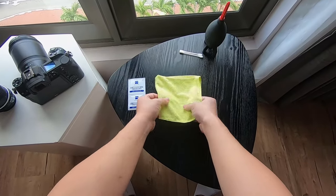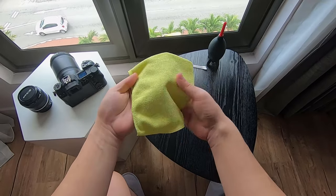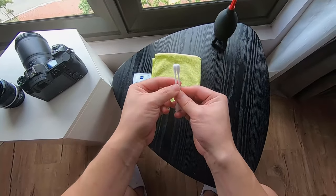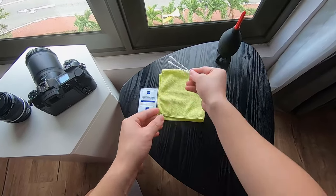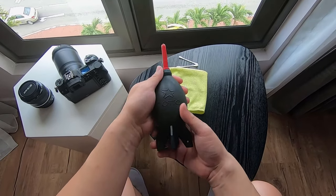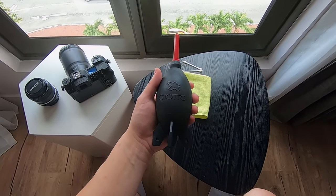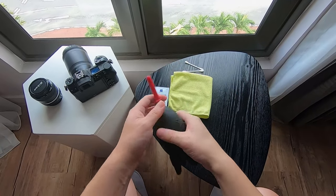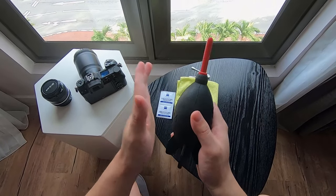I will need a microfiber cloth — normally I get the 3M one because they are quite reliable — and a couple of Q-tips or cotton buds. One very important tool is the dust blower. In fact, this Jothos rocket blower has been with me for more than 10 years and it's still working fine. It's a very important piece of equipment when it comes to cleaning your lens and camera.